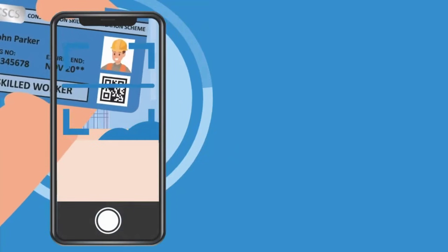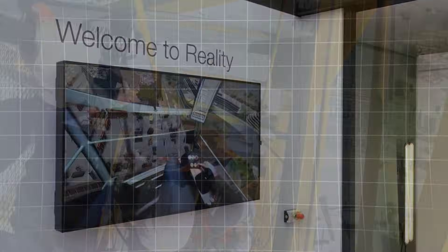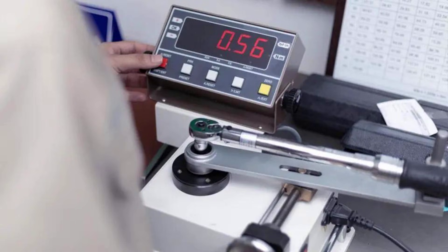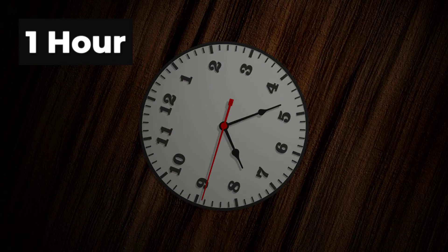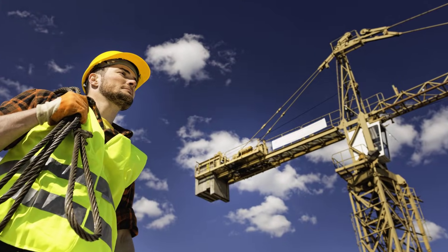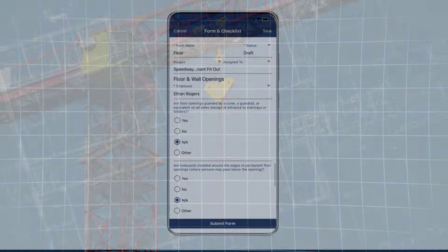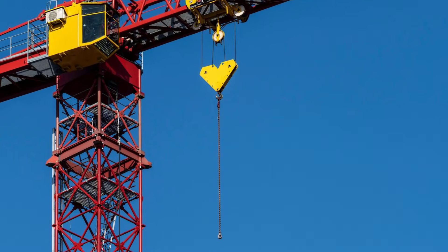The only hands allowed to supervise are those of a certified erector or professional engineer trained specifically on the model in use. Training is not a formality. Manufacturer guidance demands documented hands-on instruction and practical assessment. For the 420EC-H16, a single hour of training would be considered not just insufficient, but dangerous. Industry standards echo these requirements. Every high-rise crane takedown must be planned in advance, with oversight from a licensed professional and a crew briefed on each step. The sequence is checked, double-checked, and signed off before any lift. In the absence of these controls, the risk is no longer theoretical.